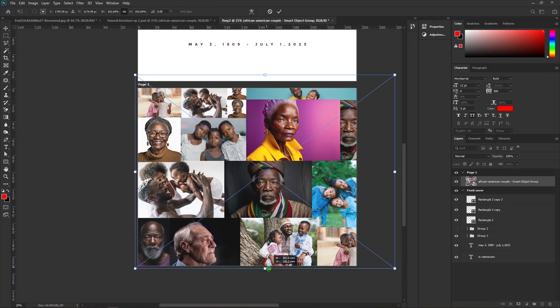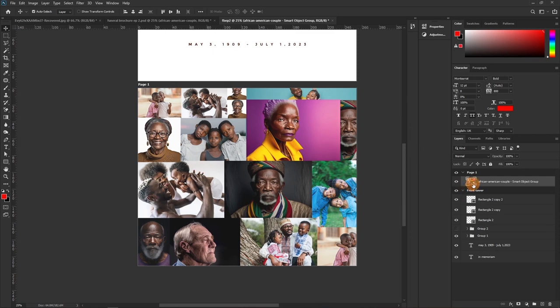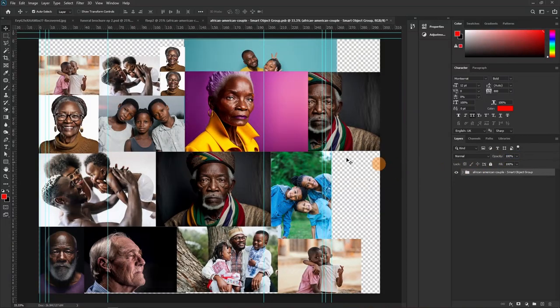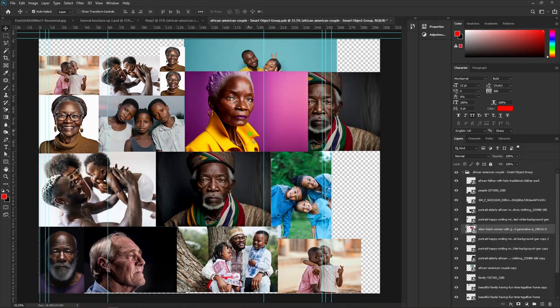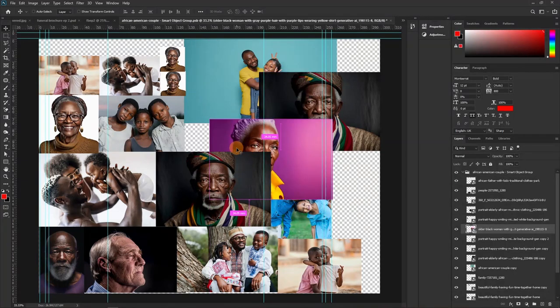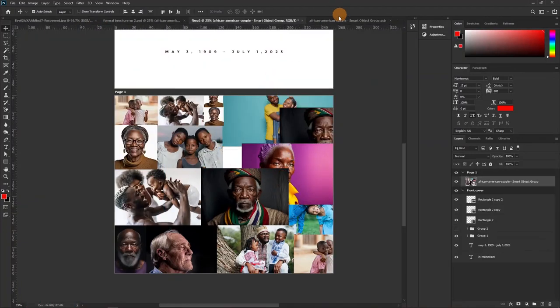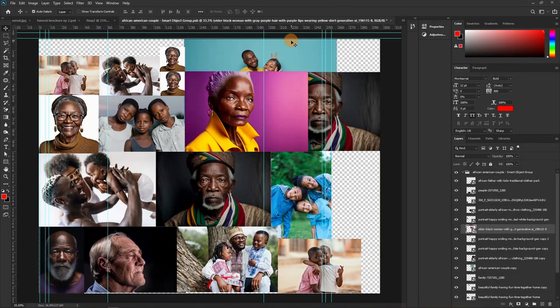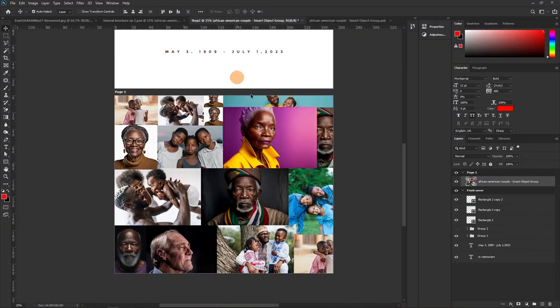The great thing about converting to a smart object is you can always go back to it — double-click and it opens the original layers. Any change you make inside will be reflected on the main document. For example, if I shift one layer and hit Ctrl+S to save, the change reflects back. Let me undo that with Ctrl+Z and Ctrl+S to restore.